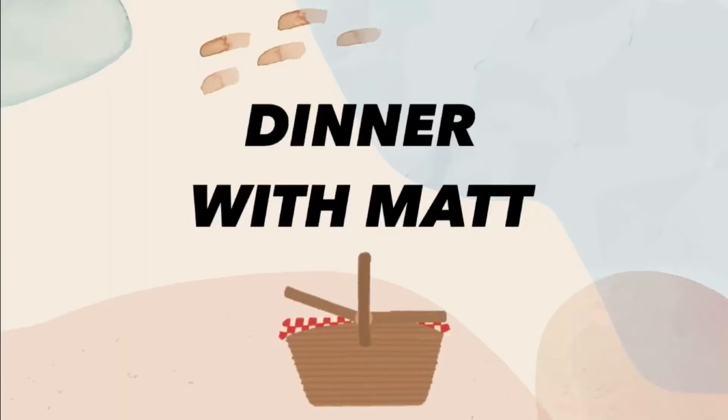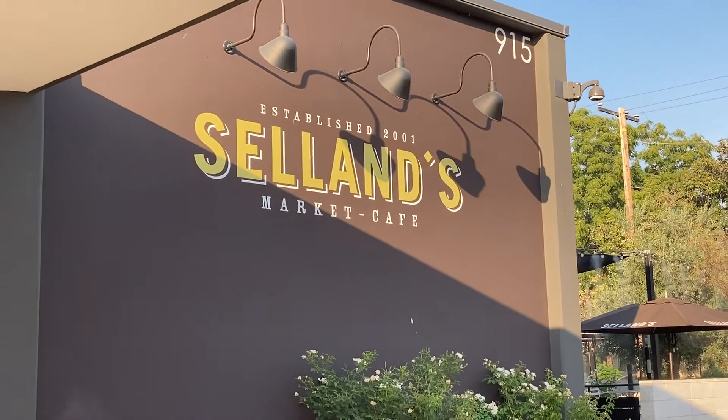I just finished swimming and now Matt and I are going to go out to this place called Sellins to get some dinner. I only have like 20 minutes to get ready so I'm gonna have to make it quick. I just finished getting ready, perfect timing because Matt is already here. Let's go get some dinner. We made it!